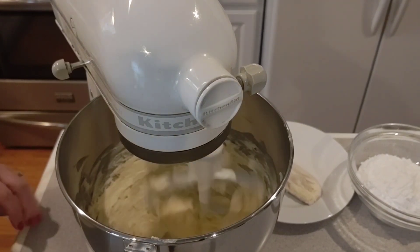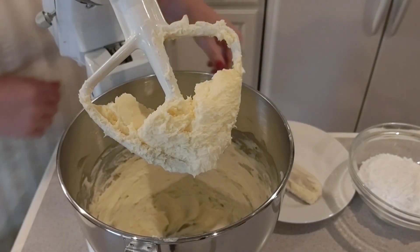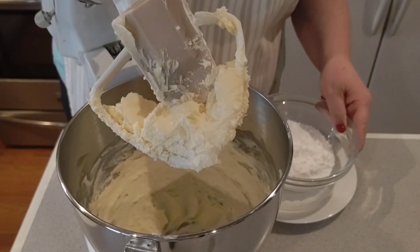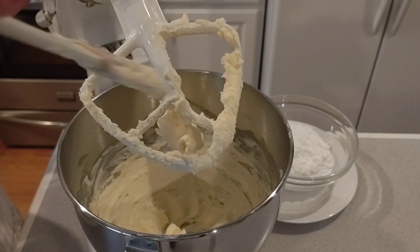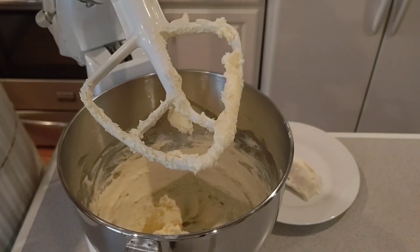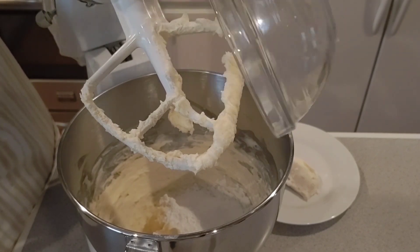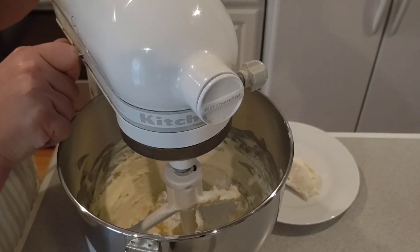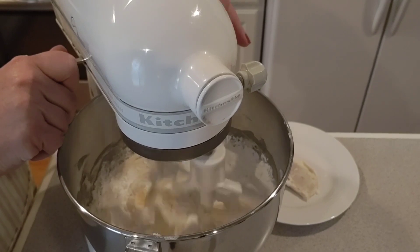Okay, it's been going for a couple more minutes and it looks so much better. So now what I'm going to do is turn it off and add the powdered sugar. I don't want to do this while the mixer is going because you will have a powdered sugar cloud in your kitchen. In goes one cup of powdered sugar — confectioner's sugar, 10x sugar. I'm gonna turn this on low to begin with, stir, and make sure we don't get a big puff.